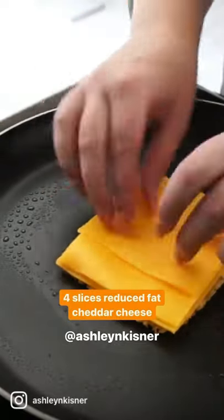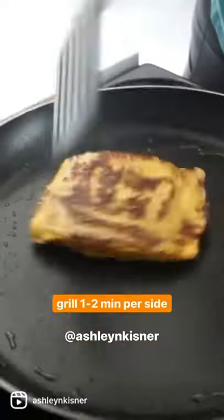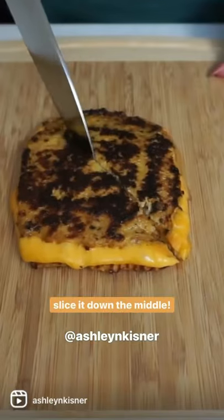For your pan with a little bit of olive oil, add one slice of the cauliflower bread, four slices of reduced fat cheddar cheese, add your top slice, and grill up our cauliflower grilled cheese for about one to two minutes per side, and there you have it.